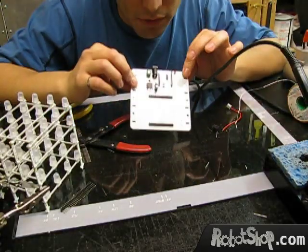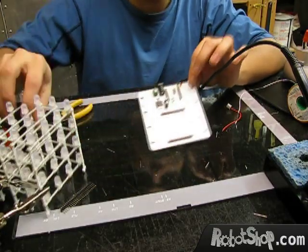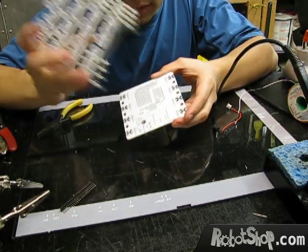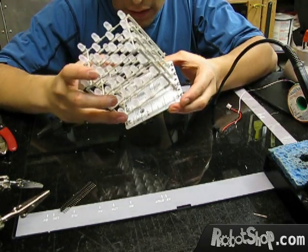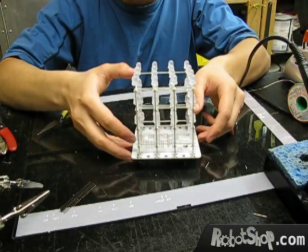Okay, so now we're done with soldering the baseboard. Let's put the two things together — basically putting side B on side B, and side A on side A, and let's solder it even more.